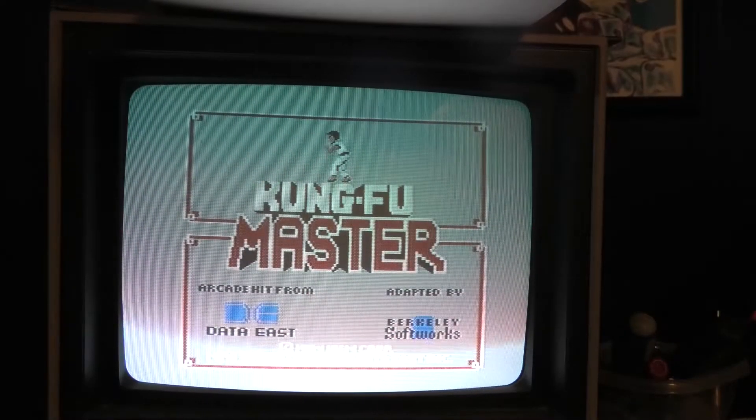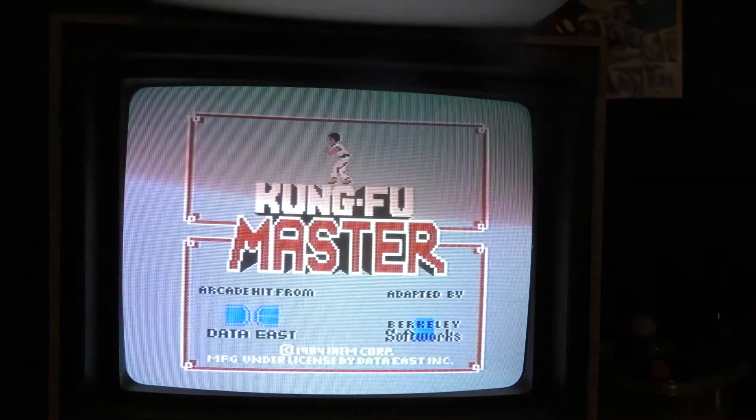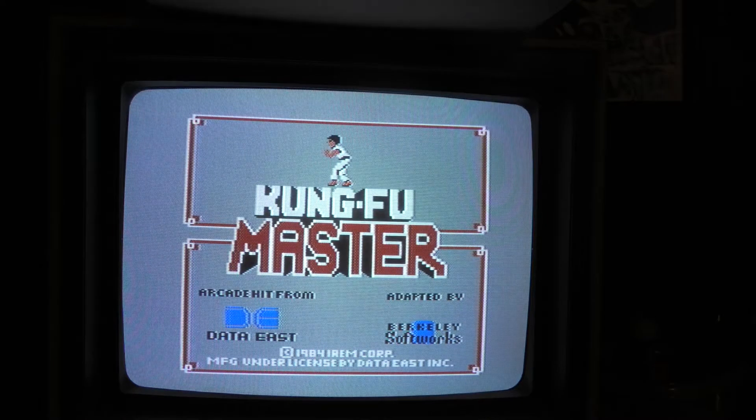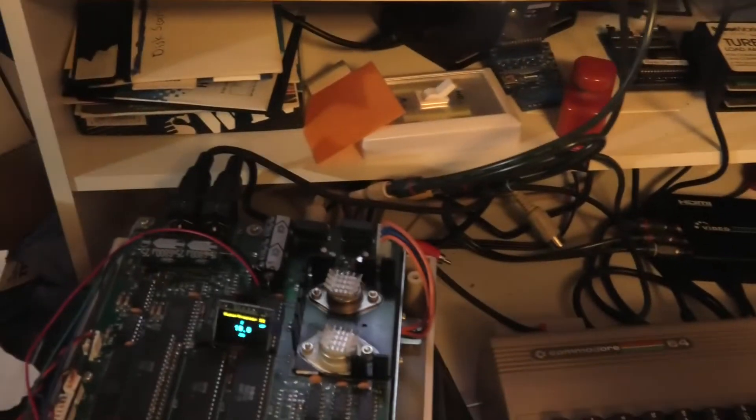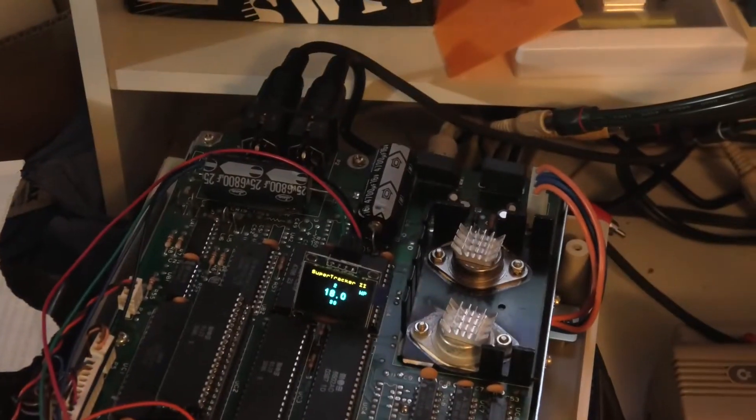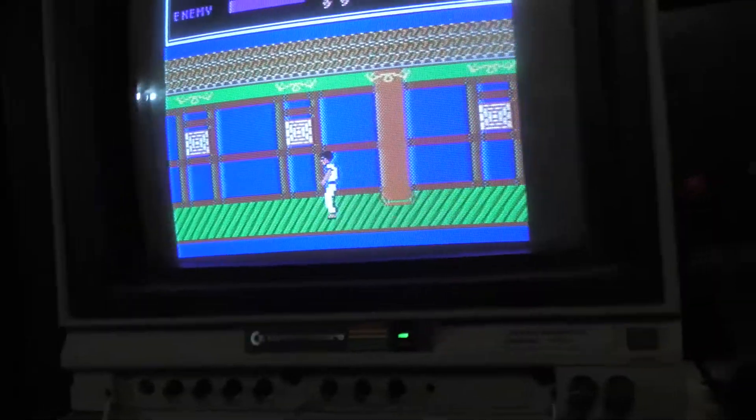Kung Fu Master's copy protection — let me look at my notes — it checks the signature on track 17, that is it. I was watching the tracker here and it hit track 17 right before this screen appeared. The game is done loading, so let's hit this button over here.